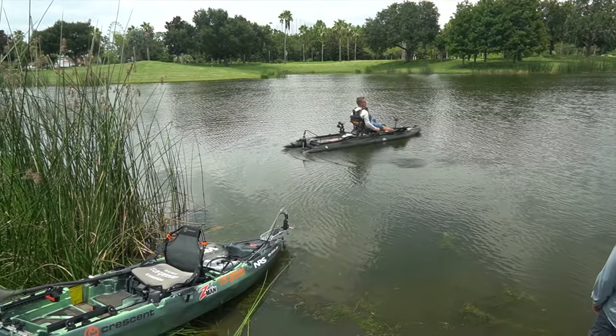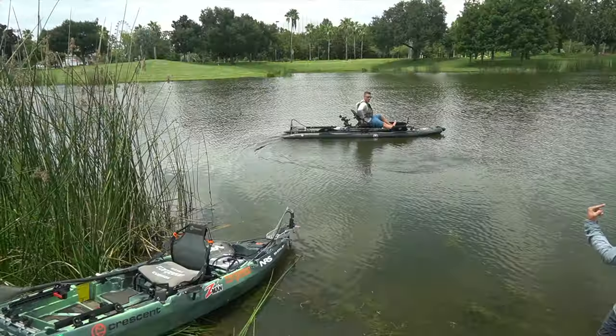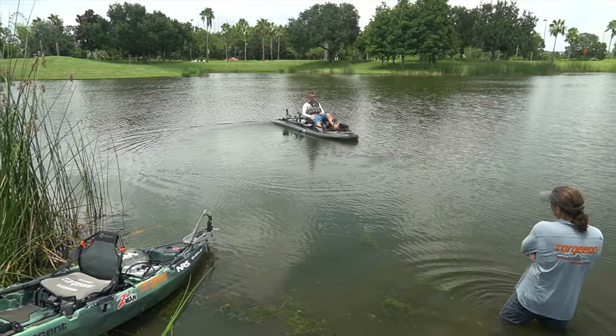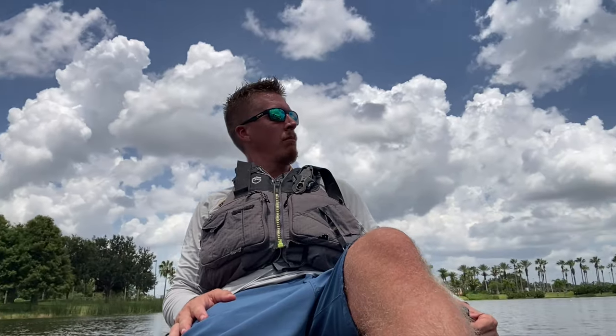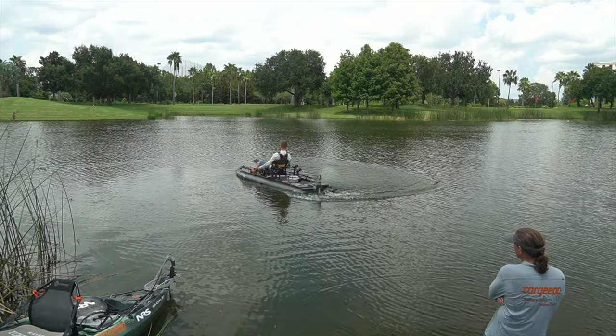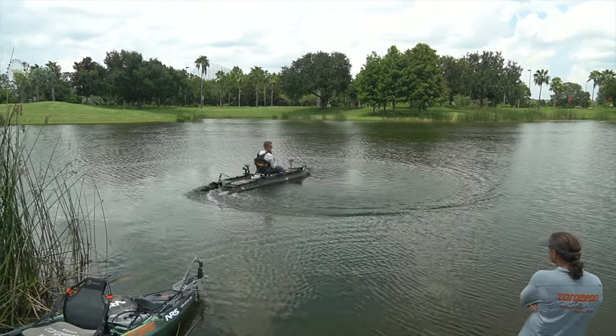At low speed it's going to turn within its own axis — it's basically pivoting. That's really maneuverable for getting into tight places and steering as much as possible.